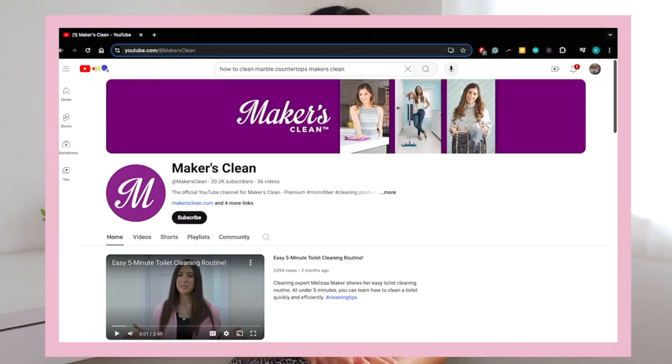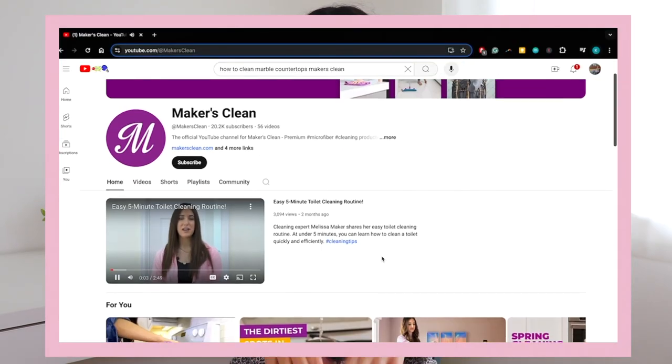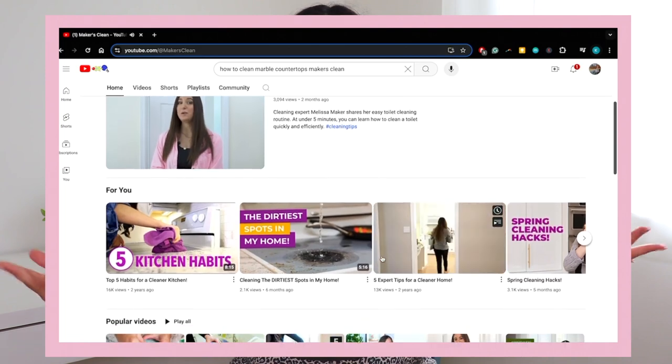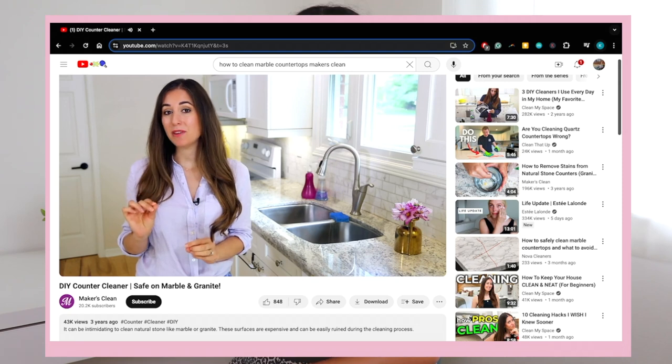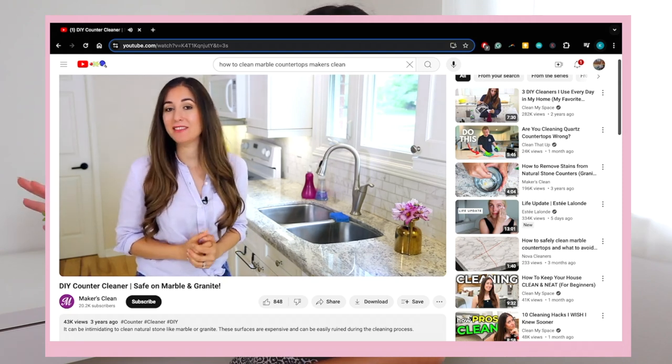I also want to credit the Makers Clean YouTube channel. It is the YouTube channel if you want to learn how to professionally clean your own home, and they also talk about this natural stone cleaner recipe that I'm going to be sharing today.